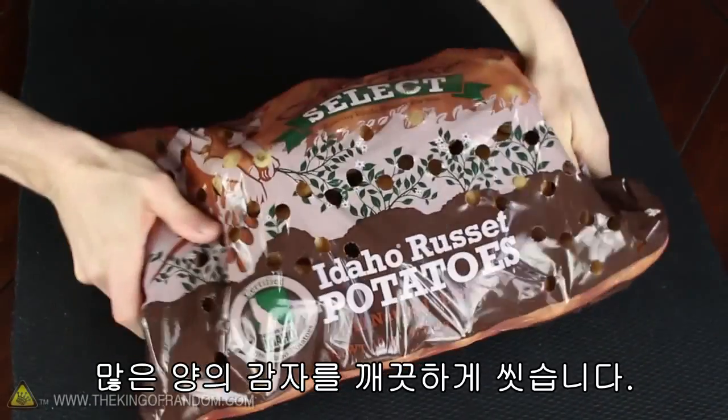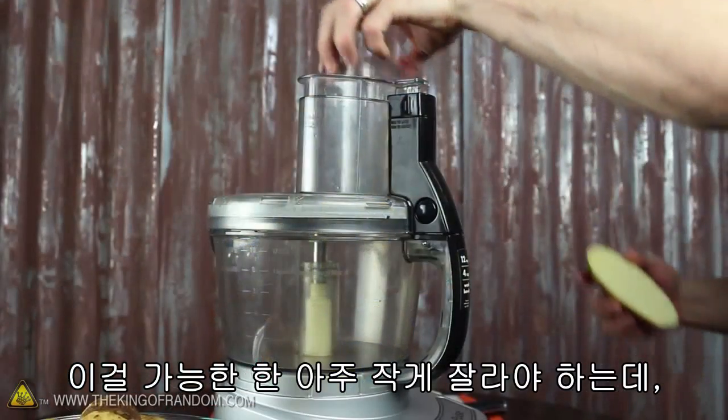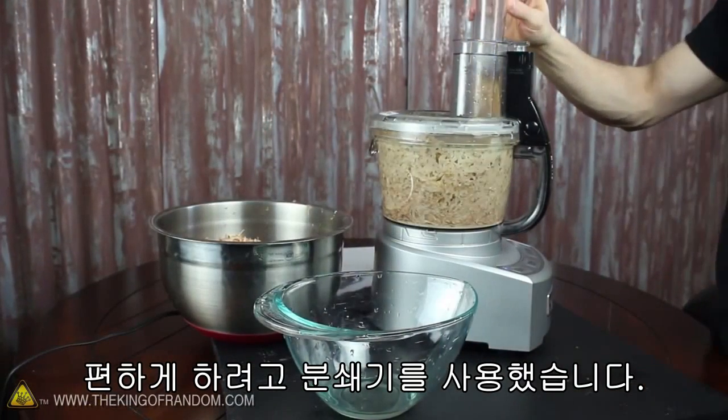Let's get started by grabbing a big bag of potatoes and washing the outside so they're all nice and clean. Now we need to chop these up into the smallest pieces possible, so for convenience I'm using a food processor.